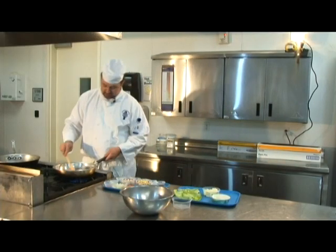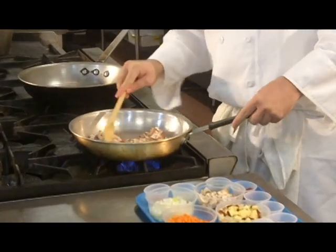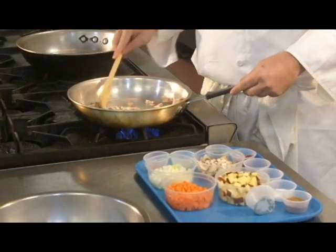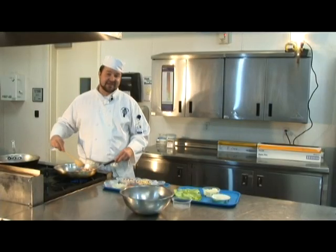Give a nice little stir. Oh, smell that — it's so good. Reminds me of Kevin Bacon.